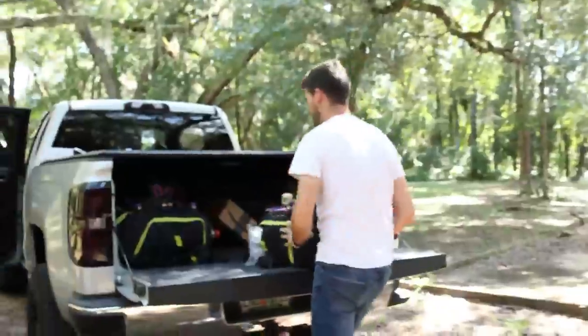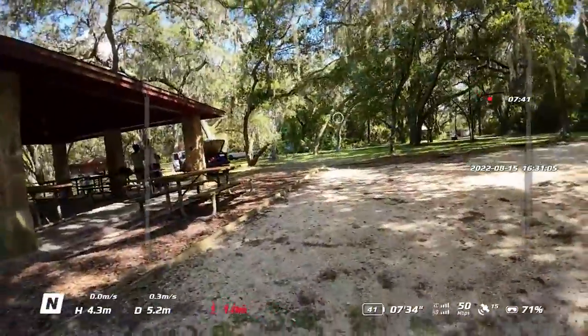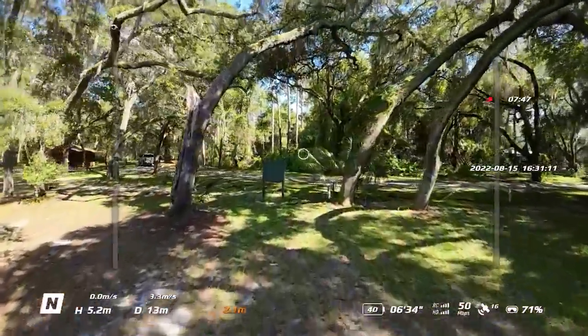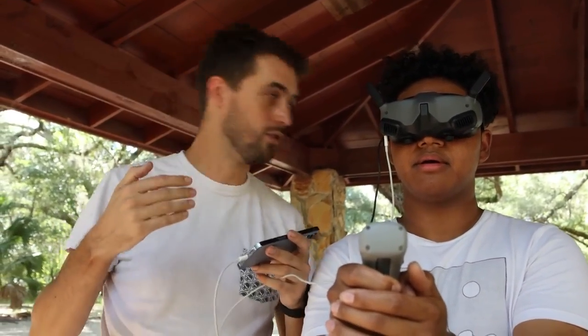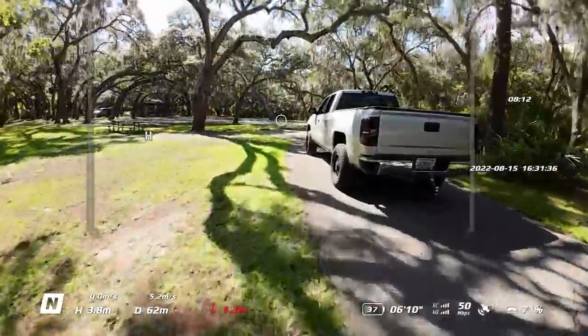Drive my truck around slowly. This makes me warm up to the motion controller a lot. On the pre-production firmwares I've been flying, I was never able to get the head tracking to work. So for me, the motion controller was really fun, but you could only chase something head-on and could never strafe or orbit it. But now with this head tracking capability, this is cool.